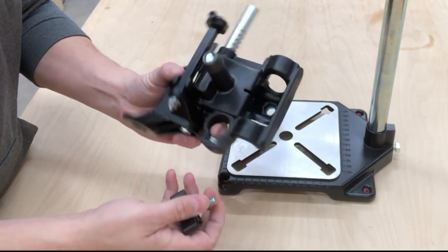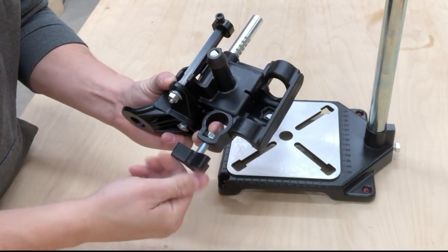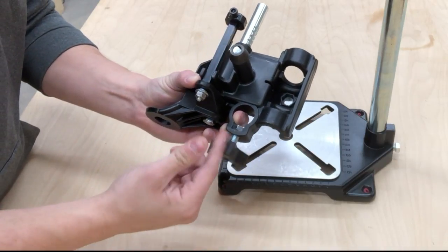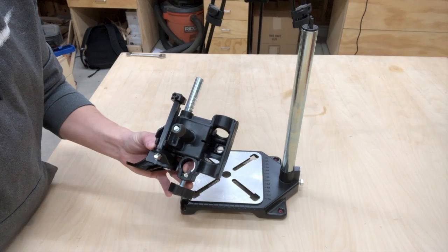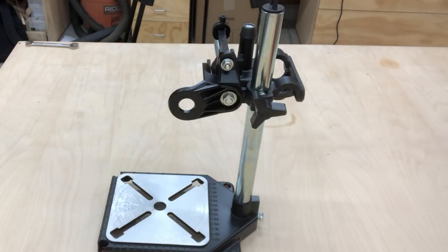To mount the main housing in the horizontal position, insert the triangular knob into the hole at the base of the main housing, and then screw the additional hex nut onto the bolt of the triangular knob. Do not fully tighten. Slide the main housing over the tube through the hole at the base of the main housing. Tighten the main housing at any height.